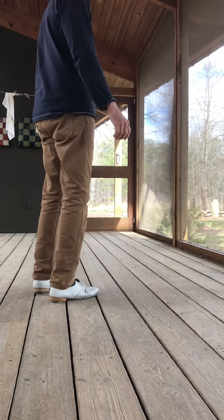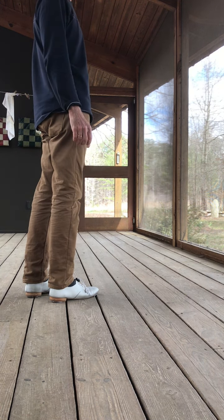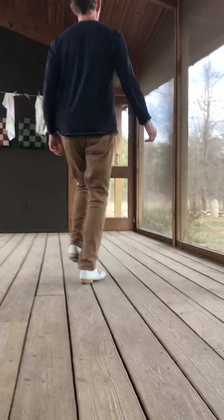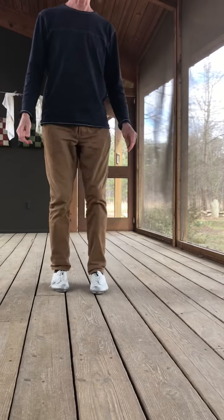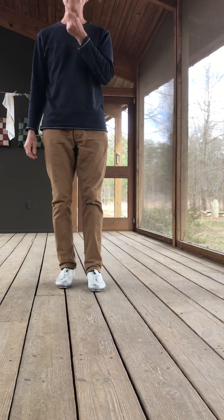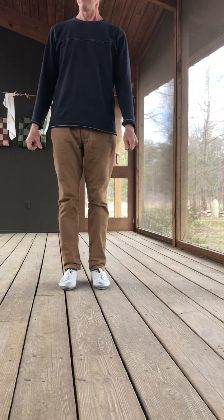And then it's kind of a Canadian with a punch and turn, with a Canadian lift. Then you go — so now you're facing away from the audience.